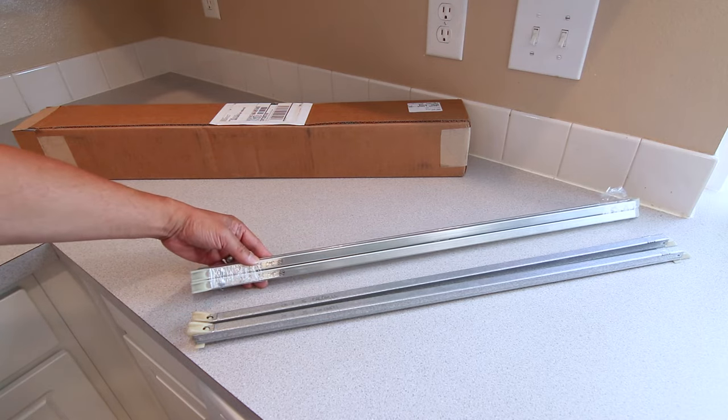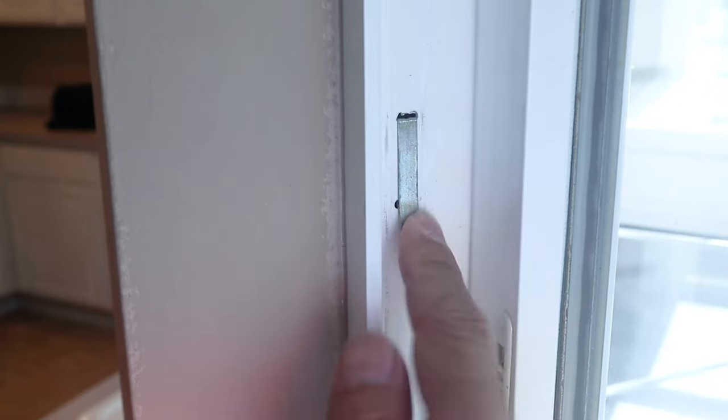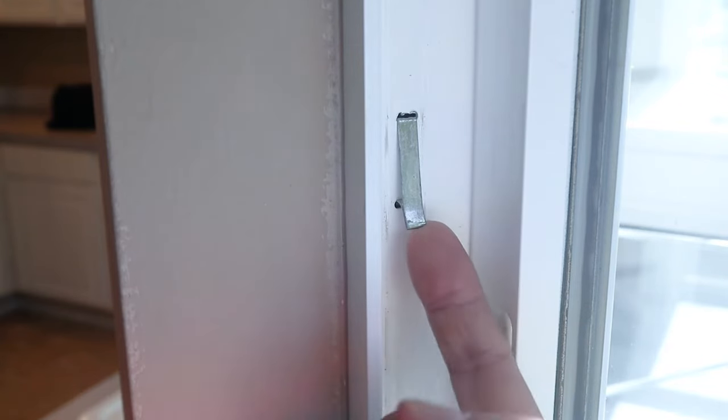Now let's get to the installation. Locate the small window clip in the frame and flip it out. This needs to be in the up position to install the window balance.